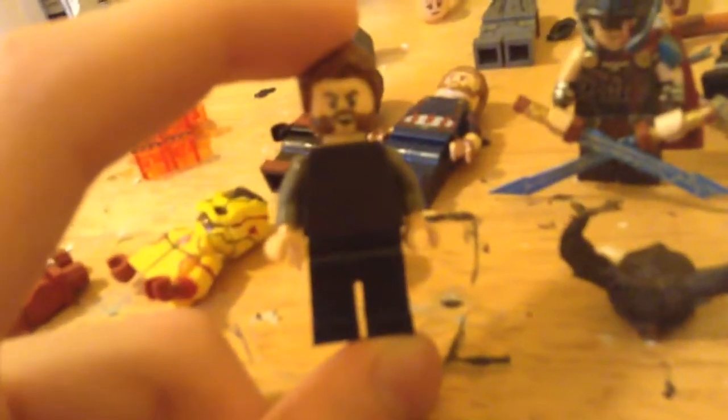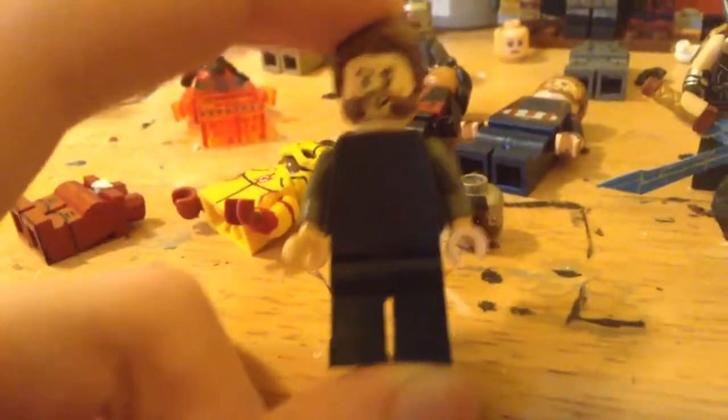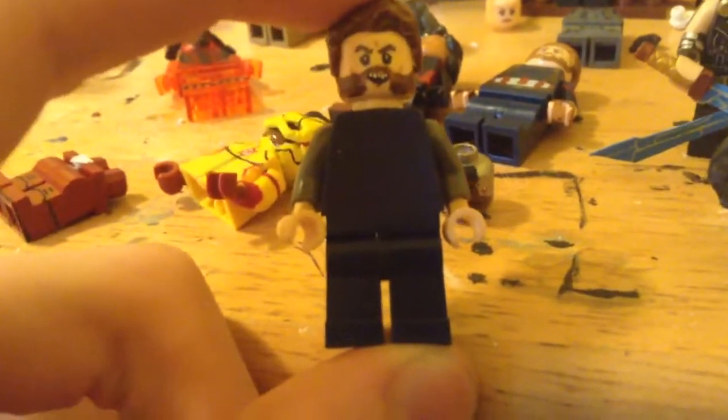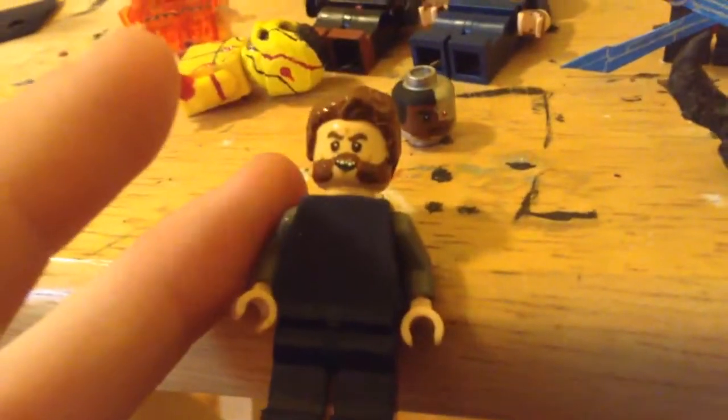Remaking Captain Boomerang — you might have noticed. Because he is one of my favorite characters in the DCEU, I thought I might as well remake him, besides my terrible version from my original Suicide Squad. He's turning out pretty good so far — I'm gonna paint the torso tonight hopefully, and I gotta buy the trench coat, then I'll do the legs. He's turning out pretty good.